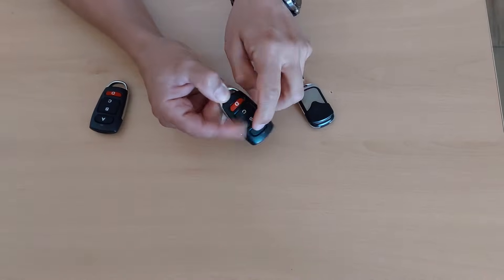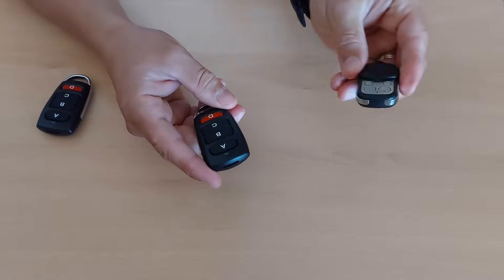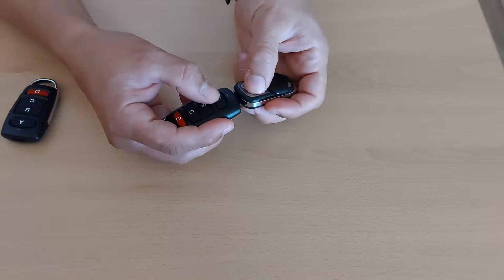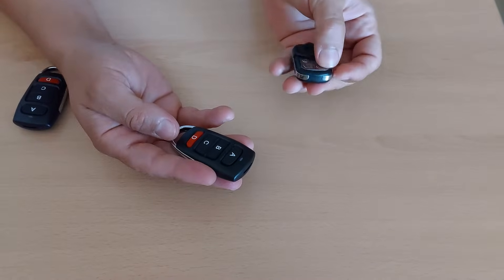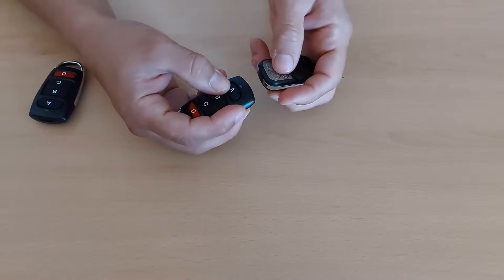The button now has zero codes. To write the code, you take the remote control that you want to copy, you press the first button, you put them head to head and you press the button. If you want to copy button A to button B, you press A and B on this one. If you want A to A, you just press A to A.